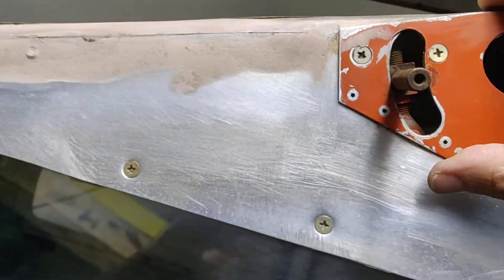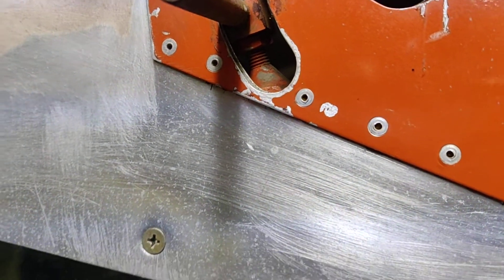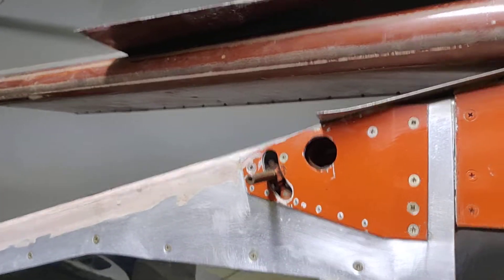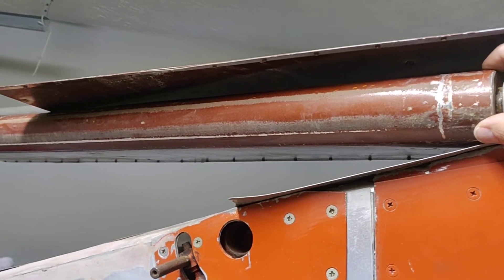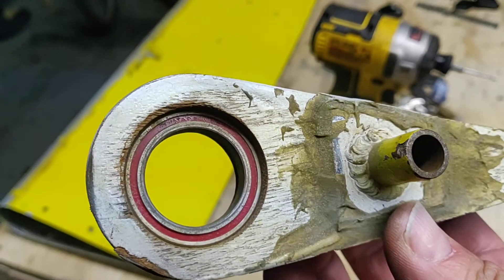I don't know if I trust that or not — I'll have to double check it. And then through here you can see this is where the aileron torque tube goes through. There's a bolt here that matches up with the bolt hole in the torque tube. The torque tube is actually attached to the aileron with pass-through bolts, whereas the flap's only connection is through this little fitting that comes out of one of the wing ribs.